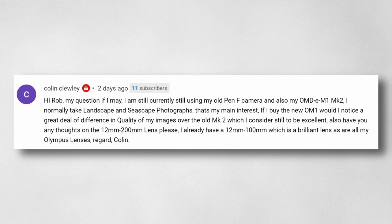The next question is from Colin Clueley. He says he currently still uses his old Pen F and the EM1 Mark II and normally takes landscape and seascape photographs. He's asking if he buys the new OM1, would he notice a great deal of difference in image quality over the Mark II, which he still considers to be excellent. He also asks about the 12-200 lens.